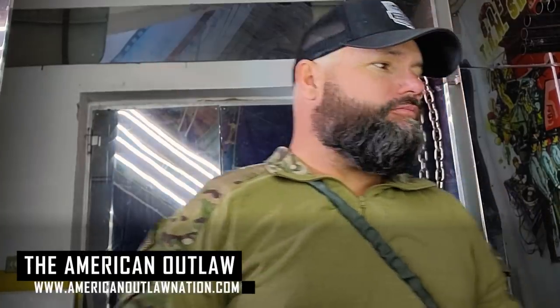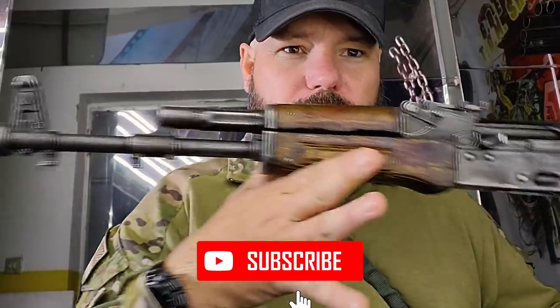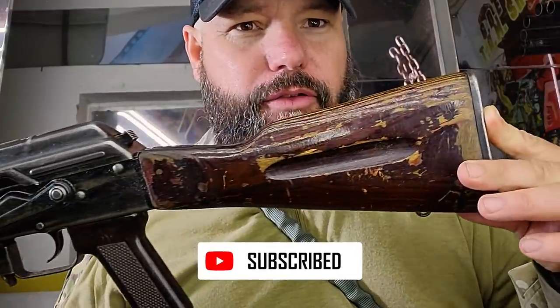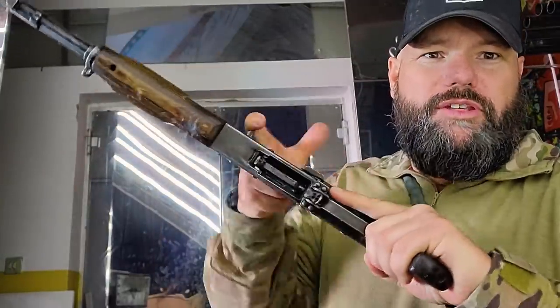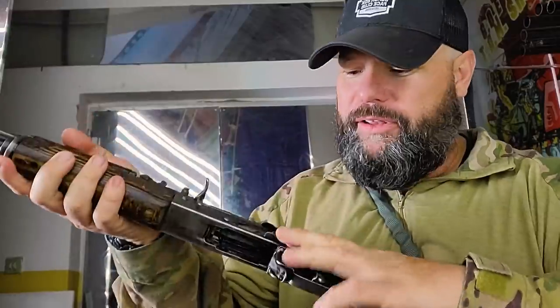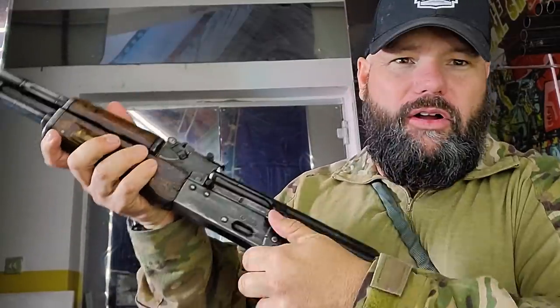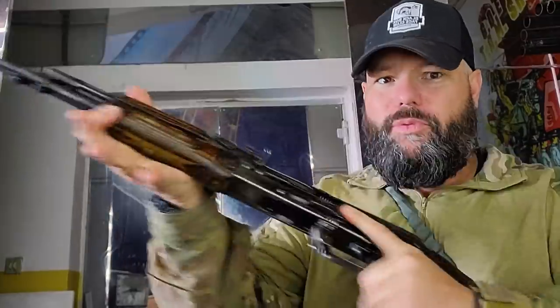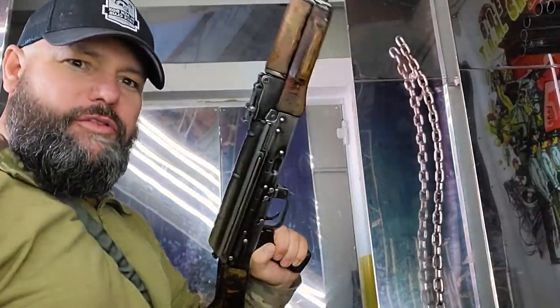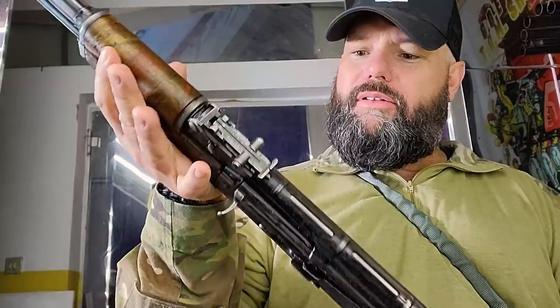I thought I'd show you something pretty cool. This is a Russian's AK-74 and it was taken off of a Russian. Something I thought was cool about it — it is smooth as butter, like a Jim Fuller Rifle Dynamics super smooth. They're all fully automatic, but yeah, this is a super smooth, well-oiled Russian AK-74 taken off of a Russian in this war. Too bad I can't bring this home.